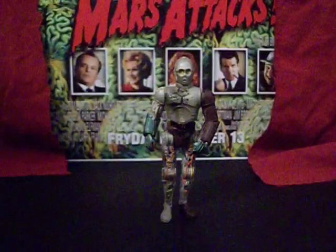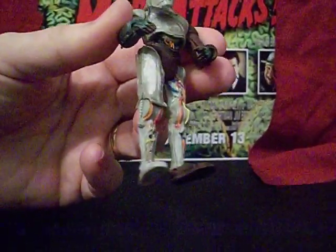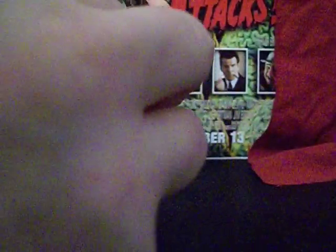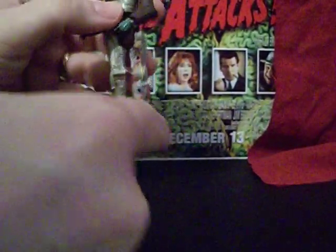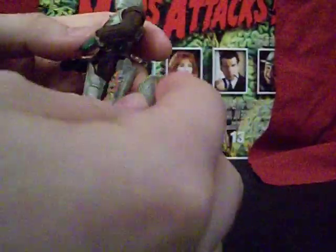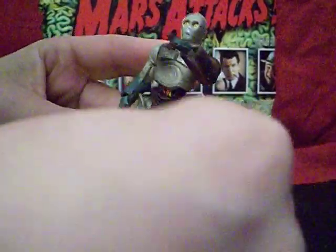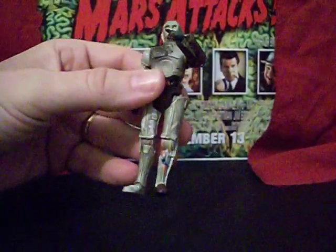His leg coverings come in two pieces — upper and lower leg — and you just press them right in. You can tell the difference between the upper and the lower leg by the coloring. The lower leg parts are identical, so if you want to know which side to put them in, you go by the coloring. This one here is a lighter color, whereas the one on the other side will be the darker color to match his foot. And there we are.